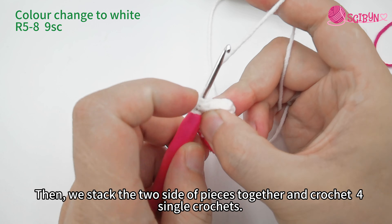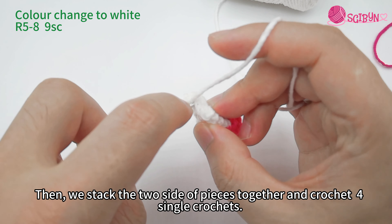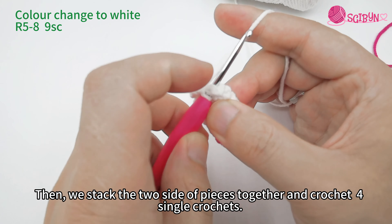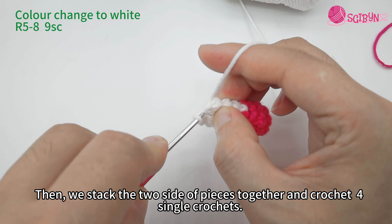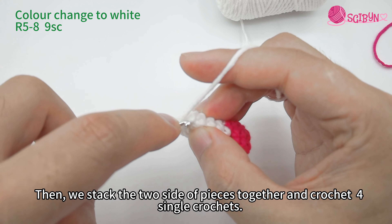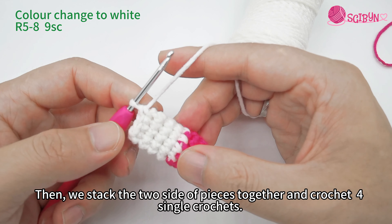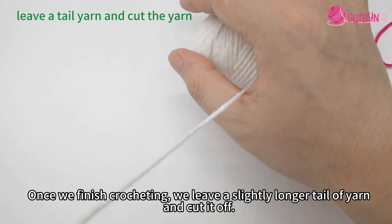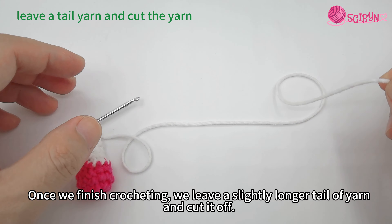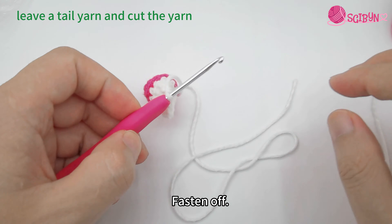Stack the two sides of the pieces together and crochet four single crochets. Once we finish crocheting, leave a slightly longer tail of yarn and cut it off. Fasten off.